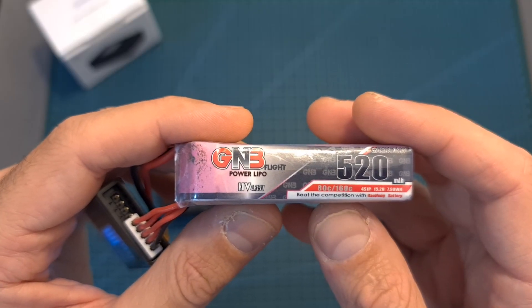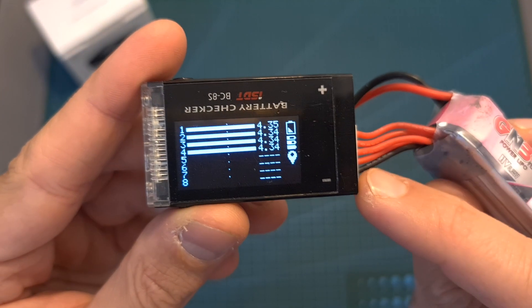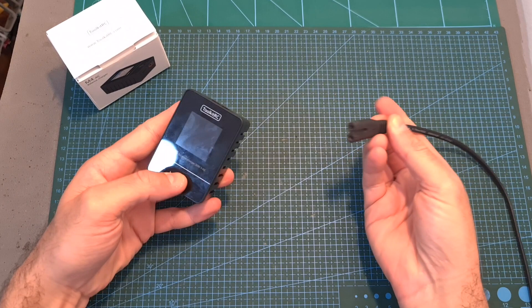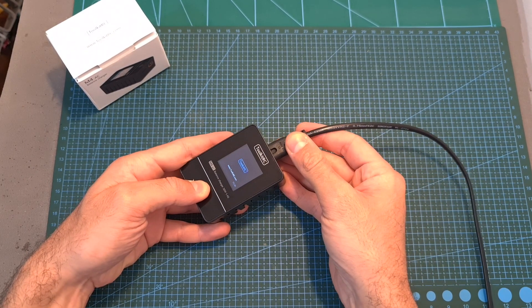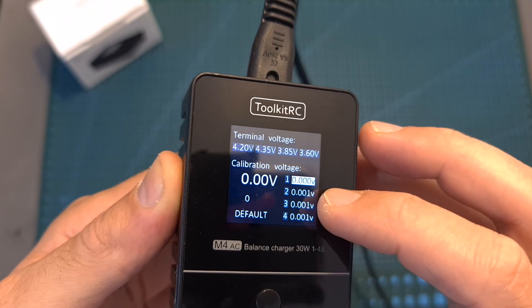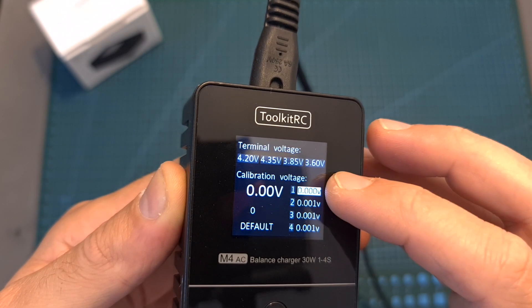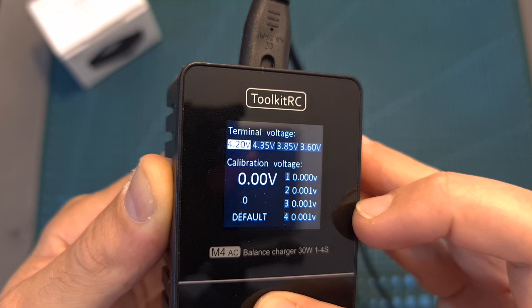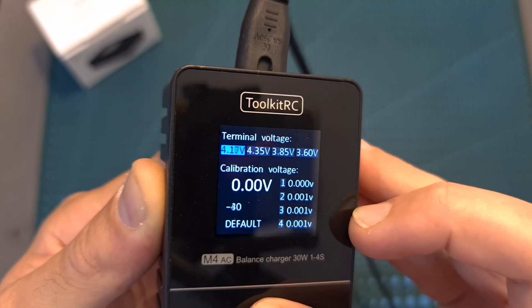After using the M4AC to charge a 4S LHV battery, as you can see, the cells are fairly balanced. But in case you would like to manually calibrate the battery voltage, you can do so by holding the type/current button while connecting the AC cable, and then using this menu, after testing the battery using a multimeter, you can adjust the voltage value of each cell individually. In addition, you can also adjust the terminal voltage values in 0.05 volt increments.